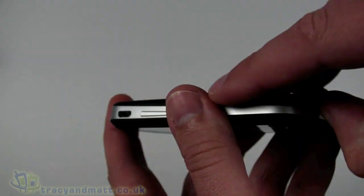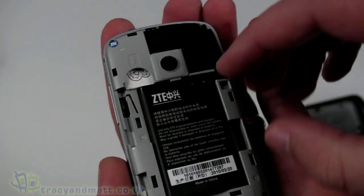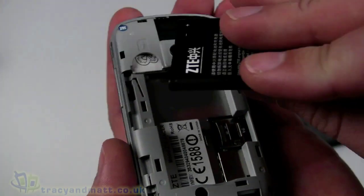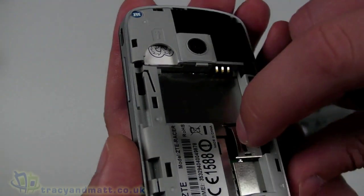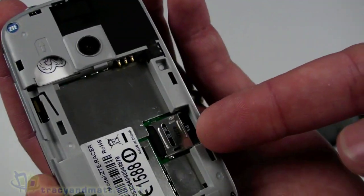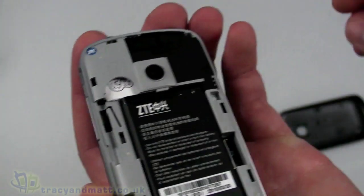The back cover pops off, which reveals the battery which pops out, and the SIM card — you do need to remove the battery in order to get access to the SIM card, which is pretty standard. You also have to remove the battery in order to get to the micro SD card socket, which is just underneath there.